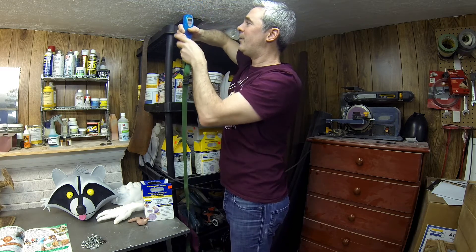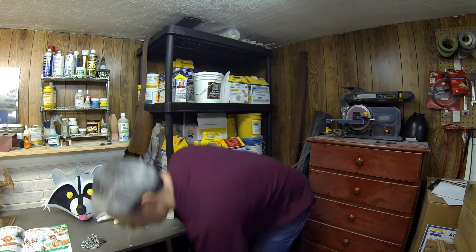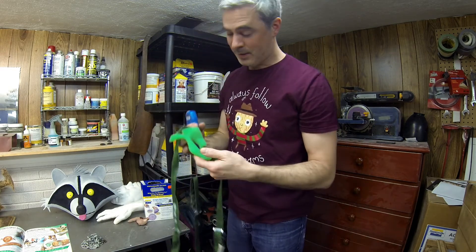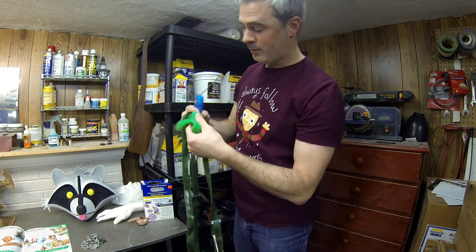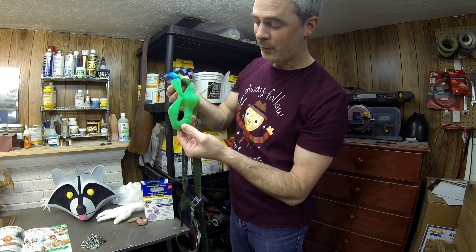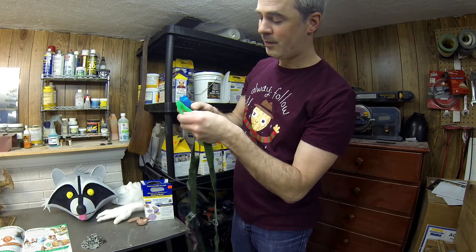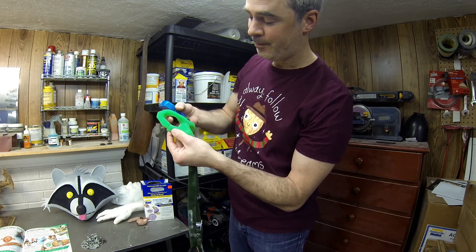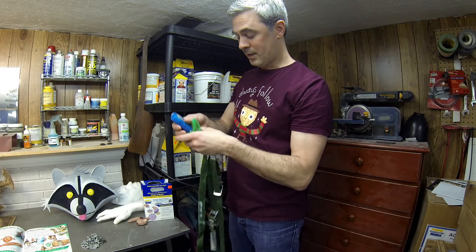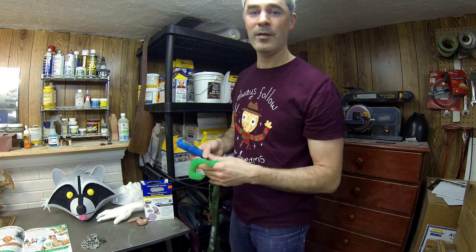We got to about 27 pounds before it finally gave out. It did tear from the end where the strap was — well, not exactly where the strap is holding it, but close to it, through the edge of the bottom of the eye there. So that got to about 27 pounds of force. You saw how far it stretched — it's pretty close to what they rated at in the book at 763%.